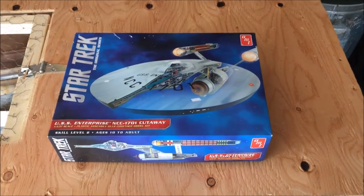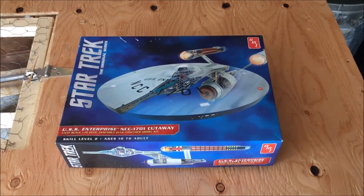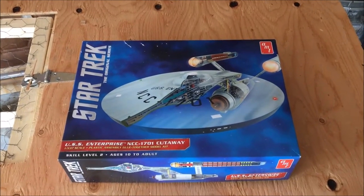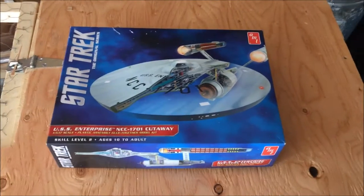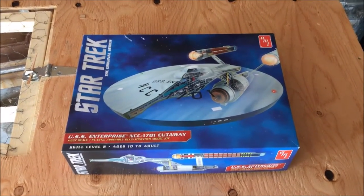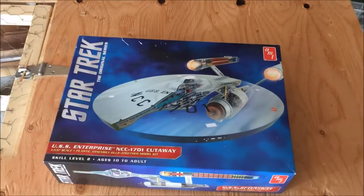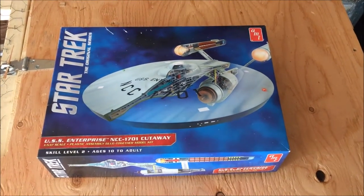Hello everyone and welcome to Adventist Gaming. My name is Phoenix and today I have something kind of special here. This is something I've been wanting to do for a while. I used to build models with my dad when I was younger, and I have my son here with me. He's going to help me build this.